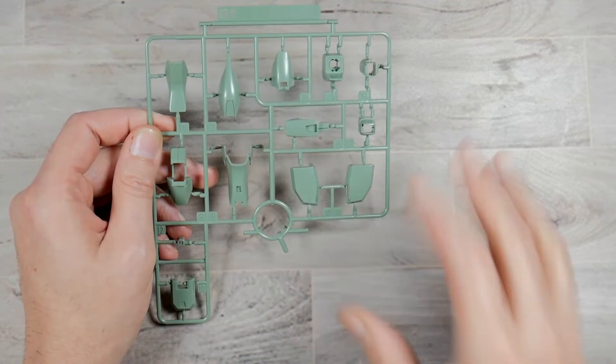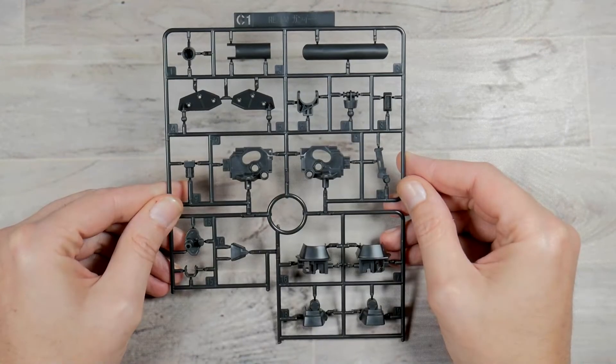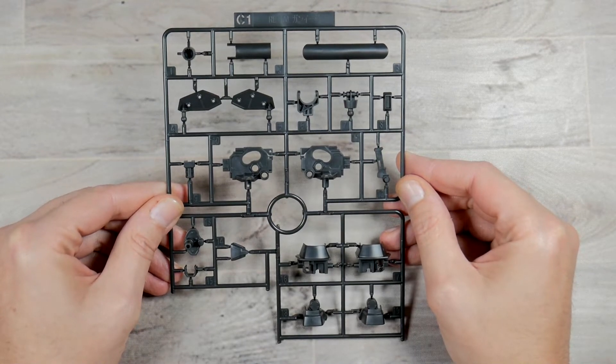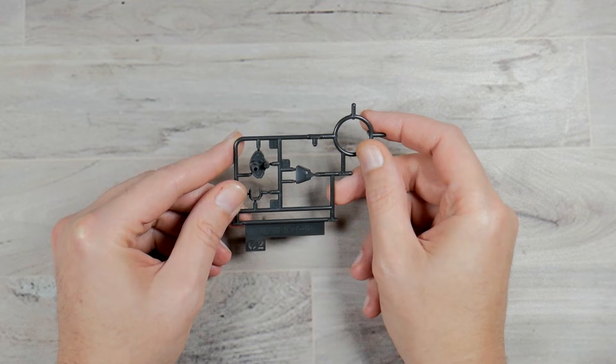B1 you get two of — this is going to have some waist parts, leg parts, and arm parts. Runner C1 you're going to have one of and this is going to be in that brown color that they're very fond of. B2 is going to be just duplicate parts that are needed from C1.